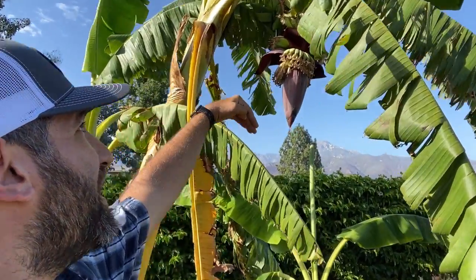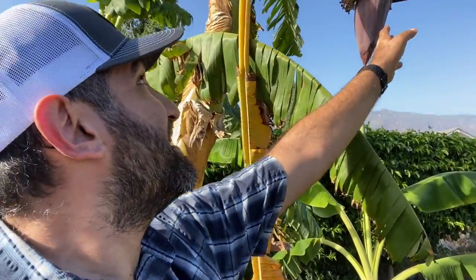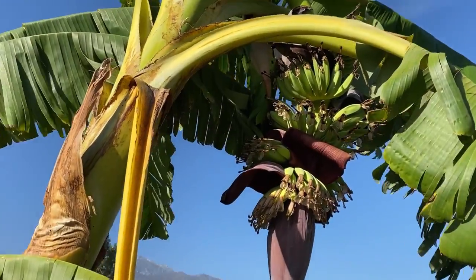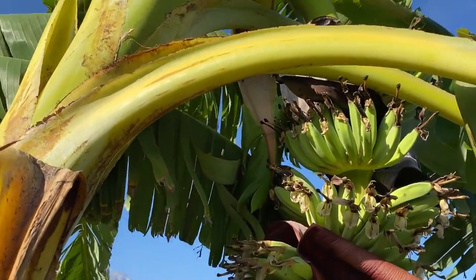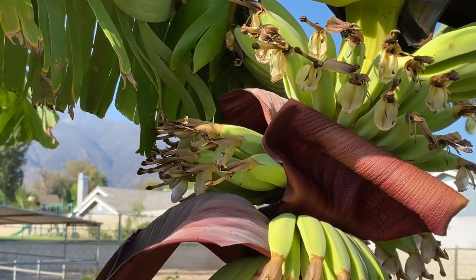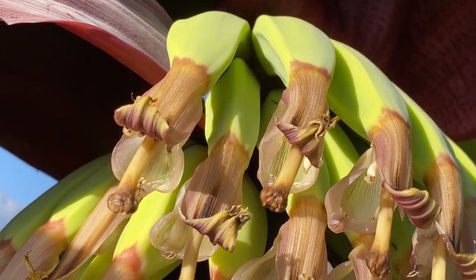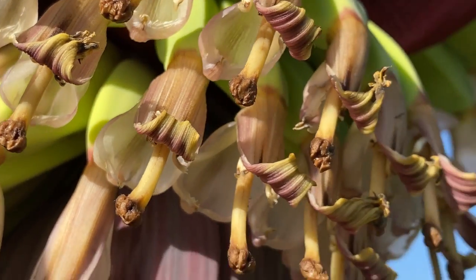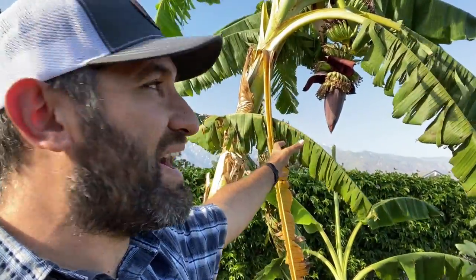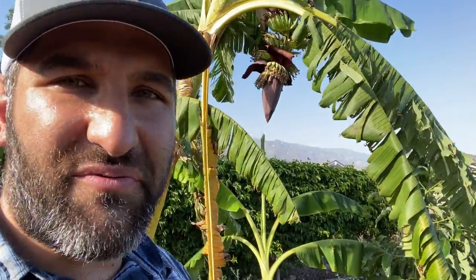That spike is connected all the way down the entire plant. What happens is, at first on these type of bananas, these are the female flowers that form. Some of those are already turned brown at the tops. The female flowers are the ones that turn into the fruit and they don't get pollinated. Then what happens is the male flowers emerge after that, and those are going to form something that goes all the way down, and those are not going to fruit.